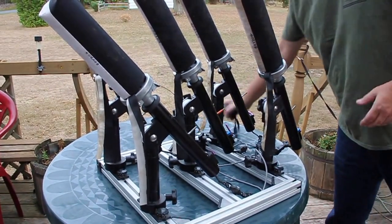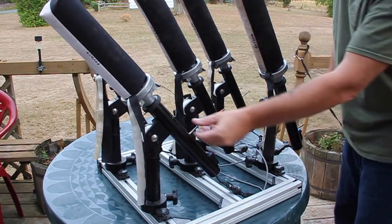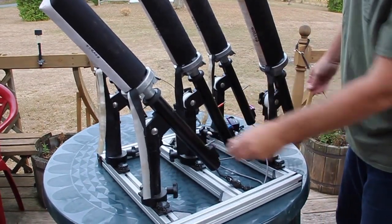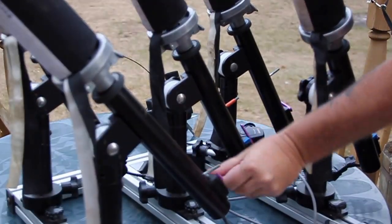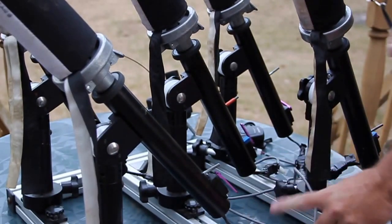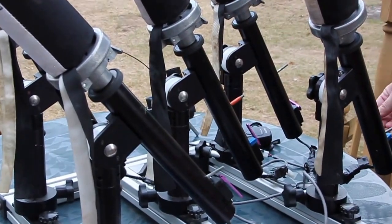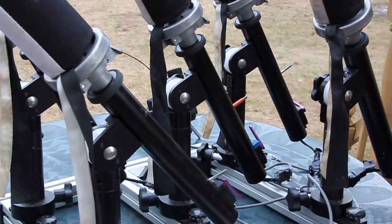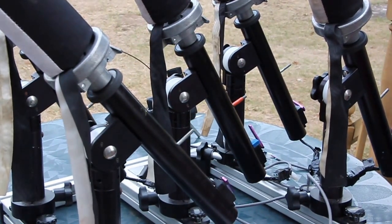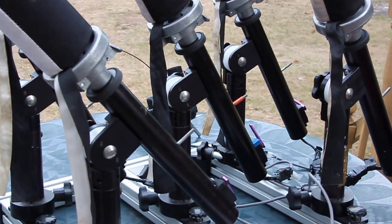If you want to simulate multiple falls — say three ducks on the water to simulate a hunting situation — just load one, two, and three, and change the actuators a little bit so they're timed differently. Then they'll fire at different times. That would simulate three ducks on the water with three shots, if you're lucky enough to do that.